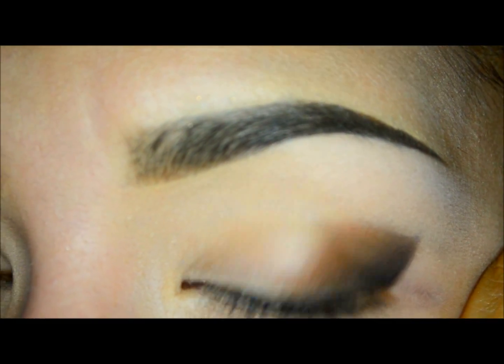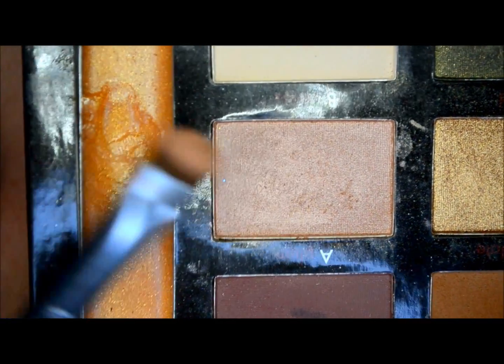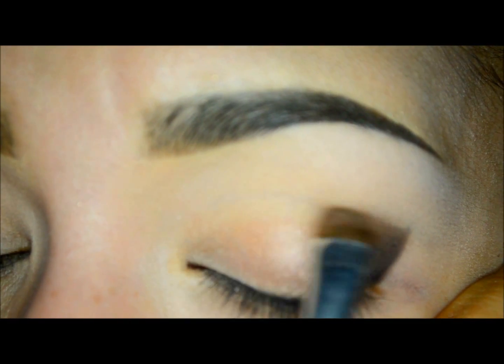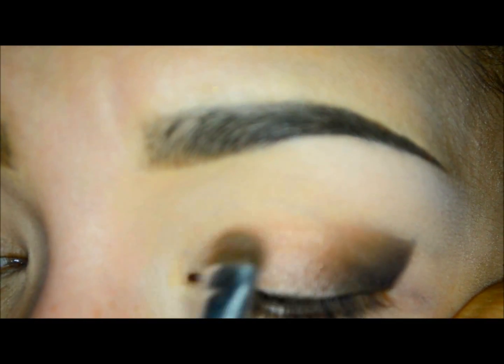Now I will take the eyeshadow in pink, which is very shimmery, and I will apply it with the same brush in the center of my eye and extend the color until the inner corner.